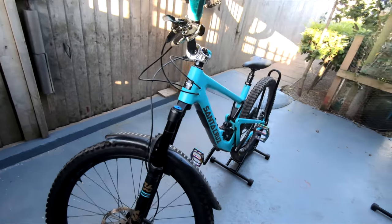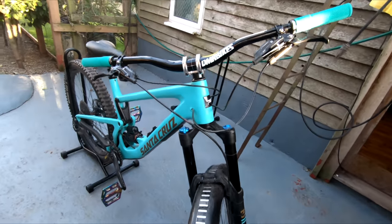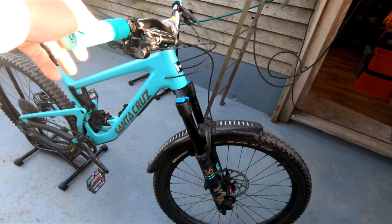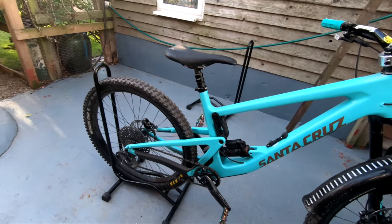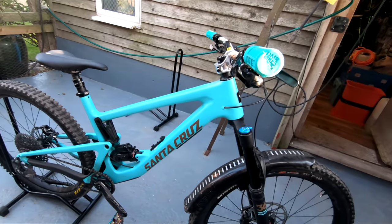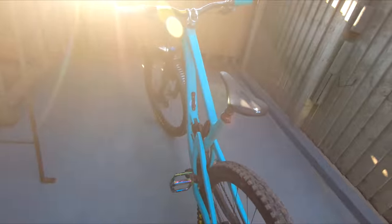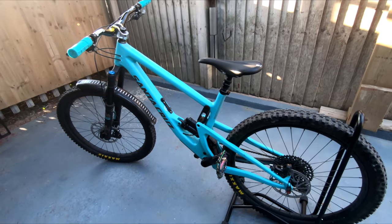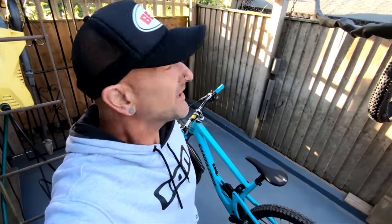It is a Santa Cruz Bronson C. So this is my mate Doos - you'll have seen him at the pump tracks, amazing rider - and he basically lent me the bike for the day. Not just because of the situation with going to the reds at Dovey, but also because I just want to try a trail bike again. I want to see what it's like being on a lightweight carbon trail bike - I've sort of forgotten what it's like. And I want to see what they're like especially on 650 wheels.